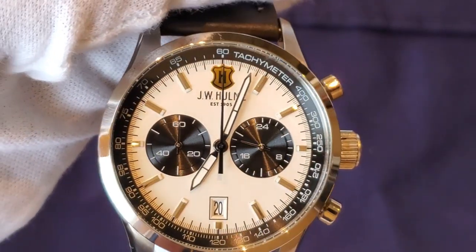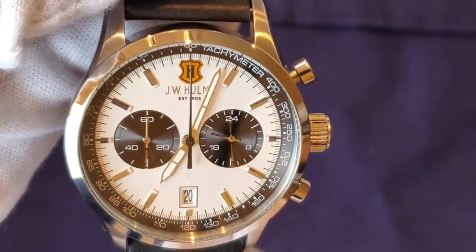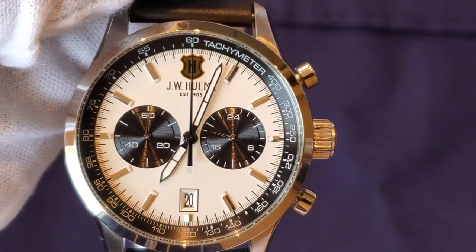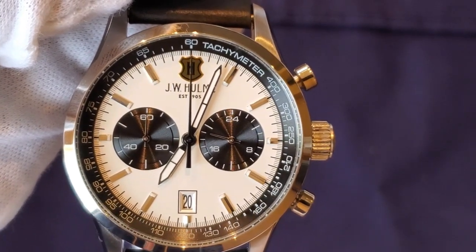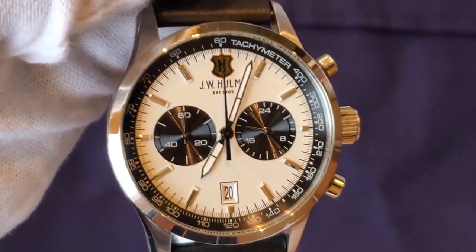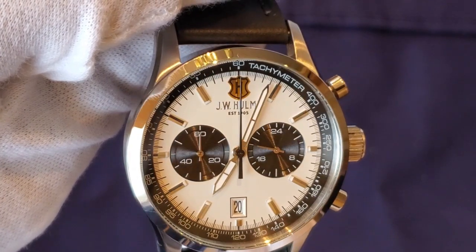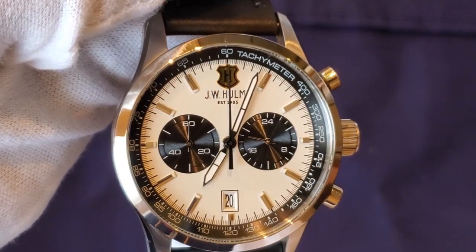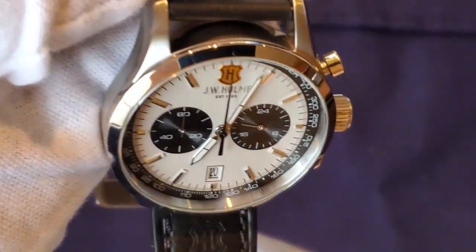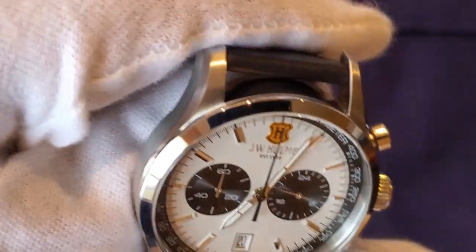You see the dial here — this is a panda chronograph dial, which a lot of people like. There's a mineral crystal protecting the dial. The dial has two black sub-dials and you have your hour hand and minute hand. This watch does not have a second hand, which at first I was bummed out about when I bought the green version, but at this price point it's really not a big deal.